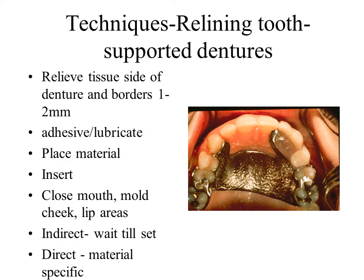To prepare the RPD for relining, remove 1–2 mm of acrylic from the tissue side of the base. Place adhesive on the area to be relined. Place lubricant on the teeth. Place the impression material and seat in the mouth. Instruct the patient to close. Wait until set. Evaluate carefully the impression and seating of the RPD.